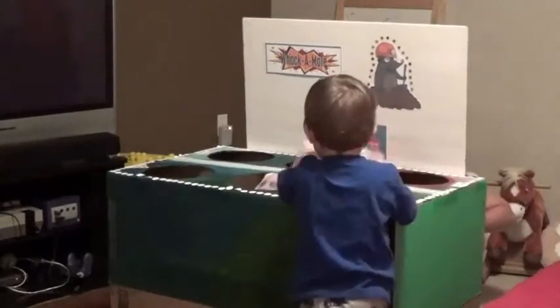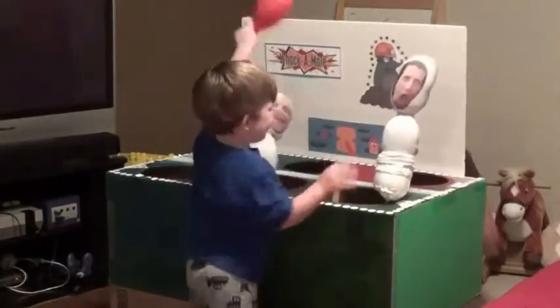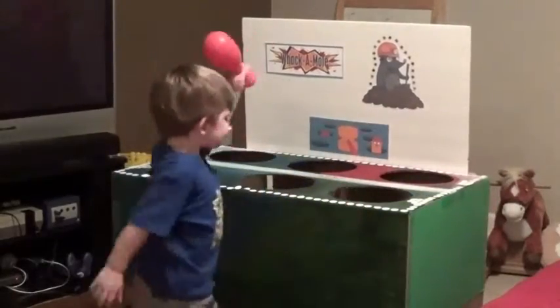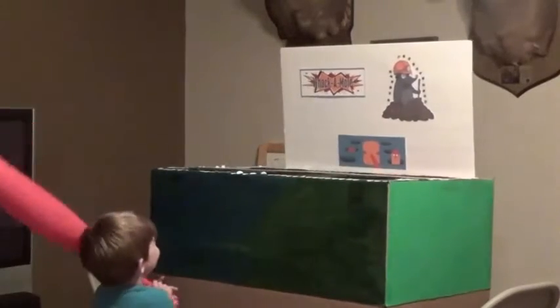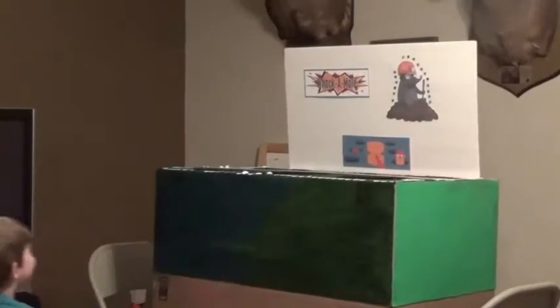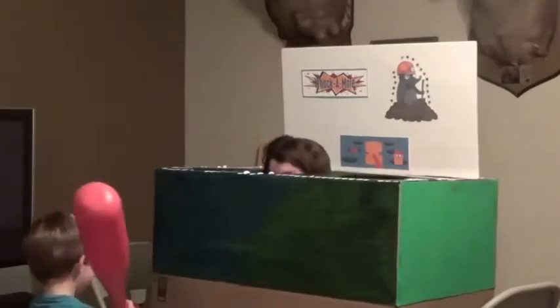Hi everyone! Today I'm going to show you how to make your very own whack-a-mole game. You can either use these personalized sock puppets that I'll show you how to make, or you can make this as a human whack-a-mole where you put a person inside to jump up. This is a great rainy day activity. My son loved every step of this and he helped me make it from start to finish, so I'm just going to walk you through how we made our whack-a-mole game.